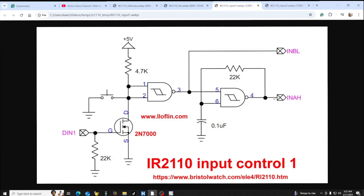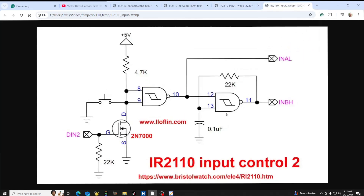The other side works the same way, except the output goes to input A low and the square wave out goes to input A low, with the output going to input B high. That's it for the other side.